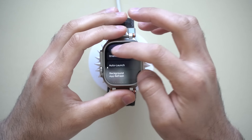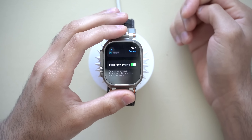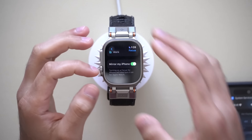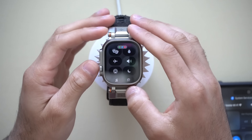Now, getting out of the General tab and into the Focus tab — if you scroll to the very bottom, you can enable it to mirror your iPhone so that whenever a Focus mode is enabled on your Apple Watch or your iPhone, both devices will automatically sync. But if you'd like these two devices to be separate, just disable it right here.